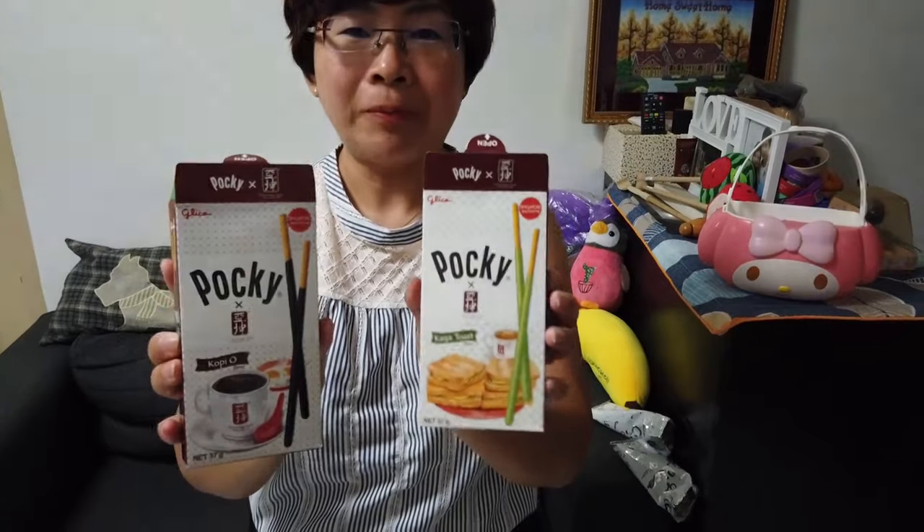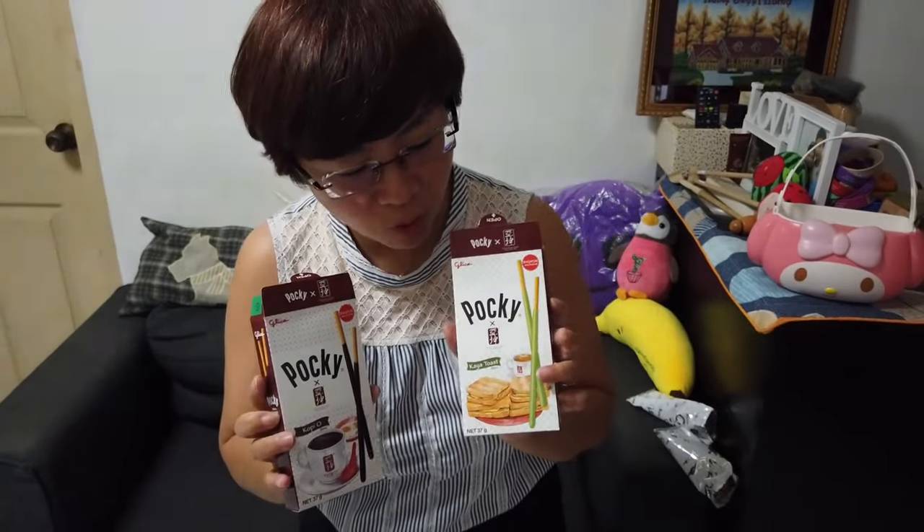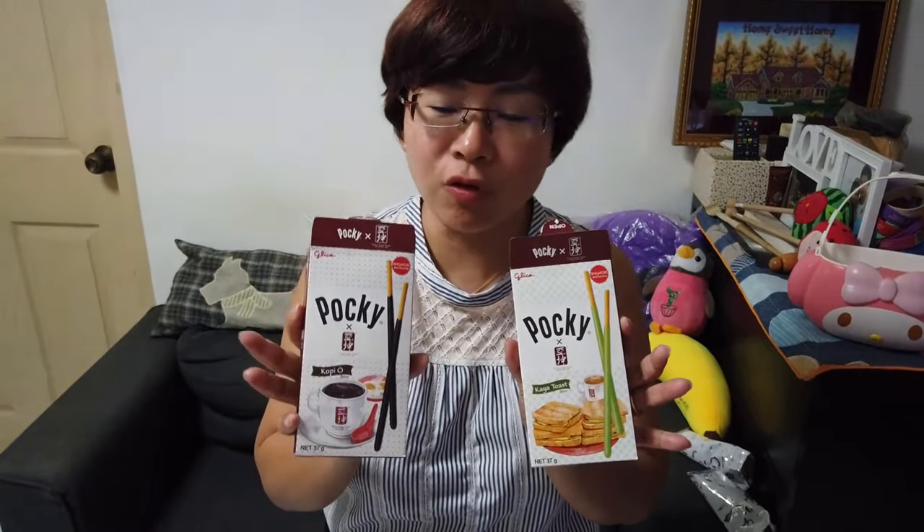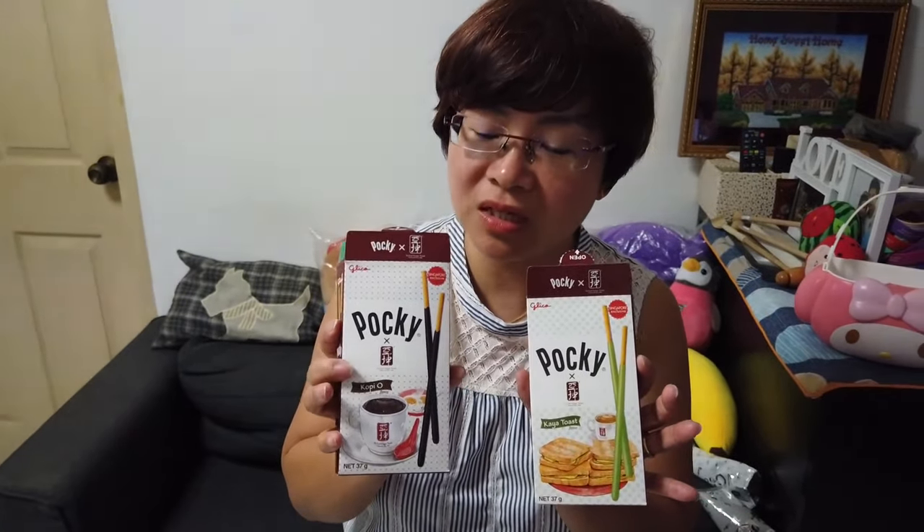These two flavors are really very nice. But if you want to try both, please go for the Kaya flavor first because the taste is lighter, and then go for the Kopi O flavor because the taste is stronger.